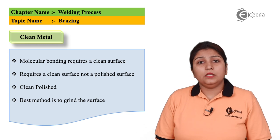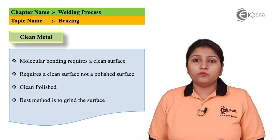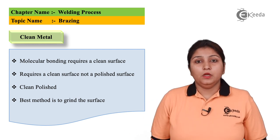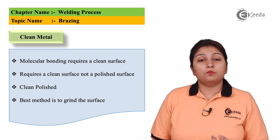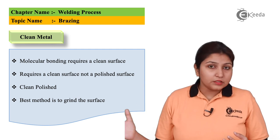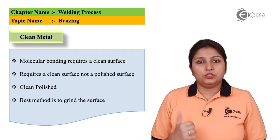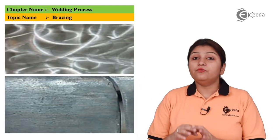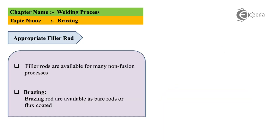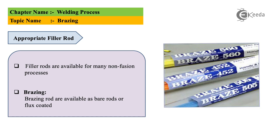A very essential factor required for brazing any object is a clean and polished surface. The surface to be brazed — whether it is a pipe or a normal plain surface — should be clean as well as polished. You can see the two diagrams: the first is of a clean surface and the second is of a polished surface. For brazing, you use a filler rod which is flux coated. The flux is already coated on the filler rod so it can be easily used. Your rod should also be clean.